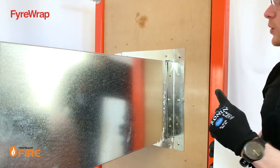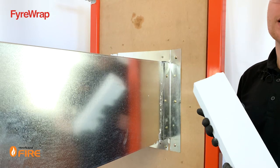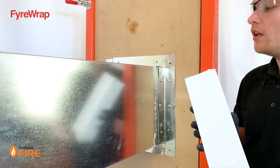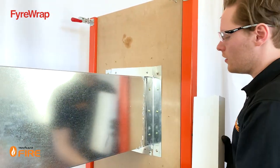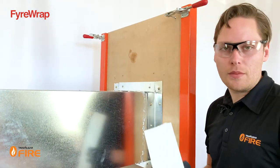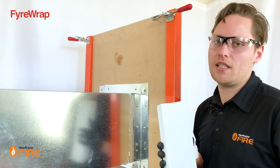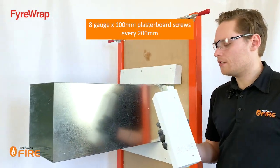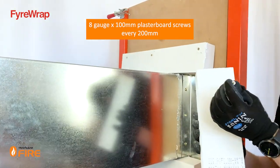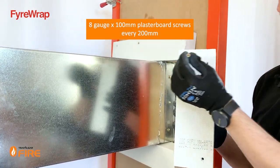Now that the steel angles are installed around all the outside perimeter of the duct on both sides of the wall, we can install our MaxiLite strips. MaxiLite is a calcium silicate board — a very high-performance fire-rated material. Around the outside of the duct it forms a collar which prevents heat transfer coming through. When installing MaxiLite strips, cut them and pre-drill them so the screws go in nice and neat. When pre-drilling, make sure you're not going to run into the metal angle — offset the holes towards the end of the MaxiLite, about 20–25mm off the edge.